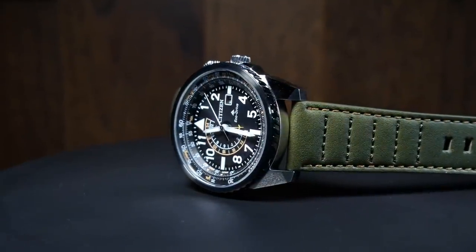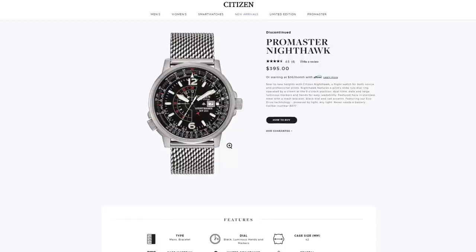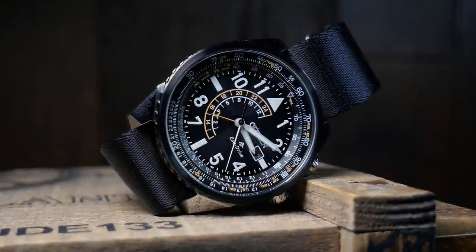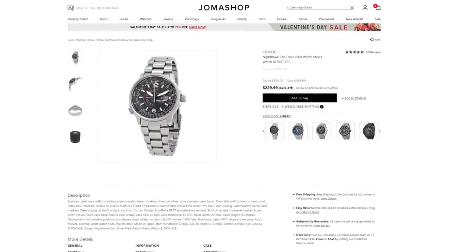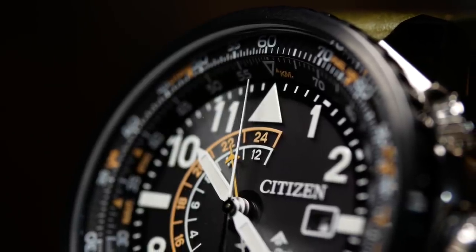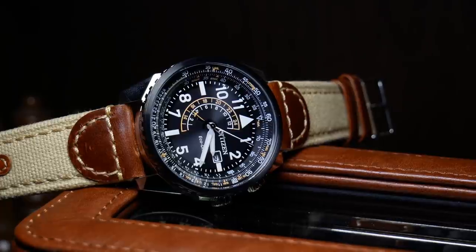Just to be clear, Citizen isn't referring to these as the Nighthawk 2.0s — that's a nickname I've come up with to differentiate them from the originals, which may or may not be discontinued. When it comes to value, like all new releases, there isn't a lot here. Right now they're going for around 300 to 400 bucks, which isn't really great compared to the original versions you can still find for 2 to 3 hundred. However, as more people know about these and more become available, I'm hoping the price drops — hopefully in a year you can find them in the low 200s. And if they ever get to that point, they are definitely worth checking out.